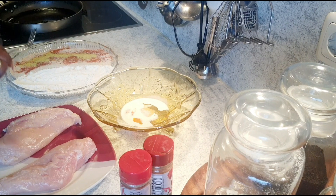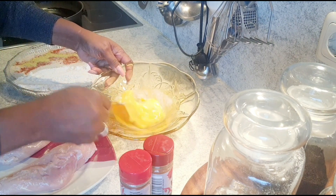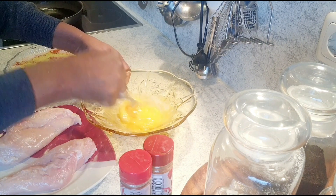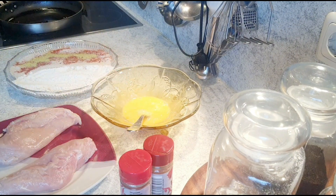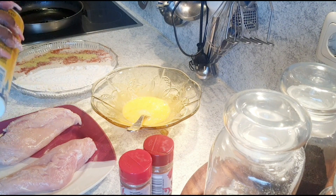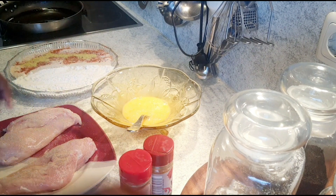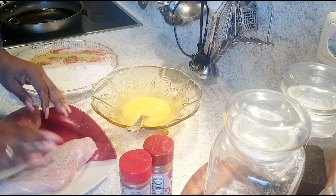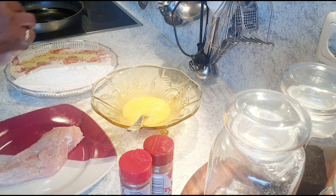I'm going to warm the pan already so it's ready to start frying. I'll mix the egg very well, then salt the chicken breast a little bit and add some white pepper as well.